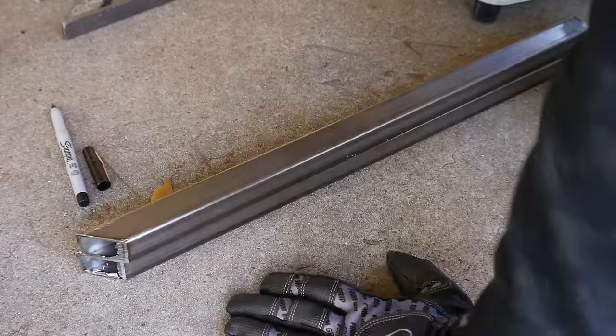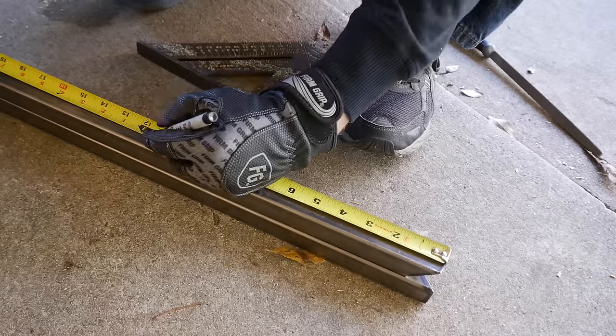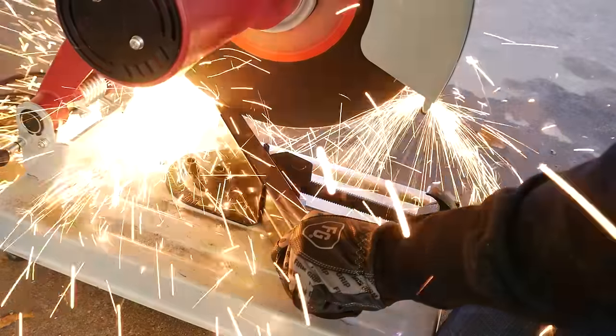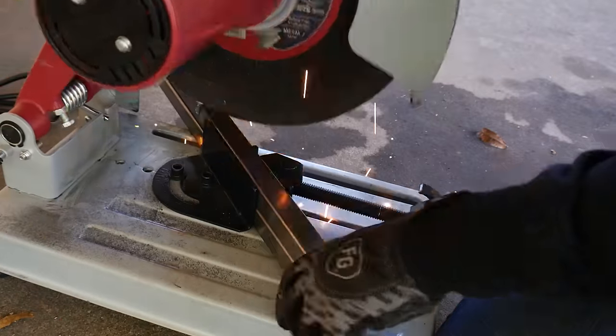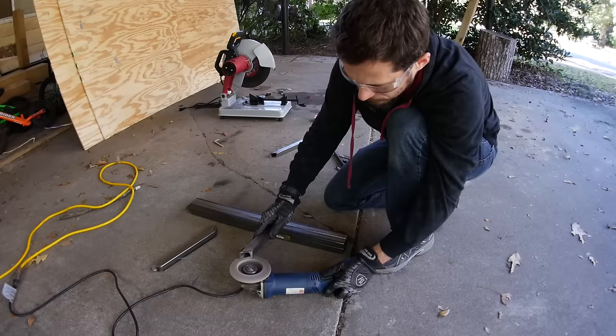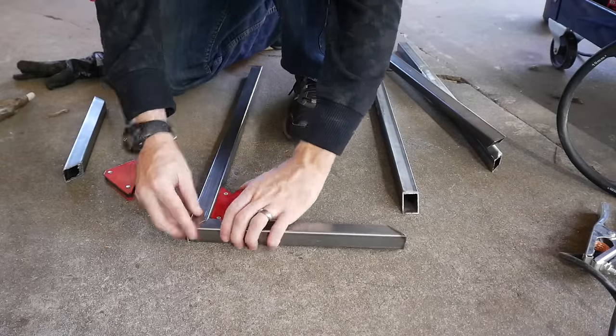The legs I cut had a 45-degree miter on the top, so I had to make a piece to go between two legs to connect them. I cut a miter on one end, marked the depth of the shelves, and cut the miter on the opposite end. I cleaned up all the cut edges from all the different pieces using a flap disc on my angle grinder.